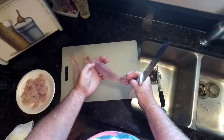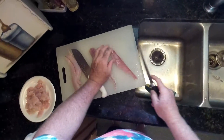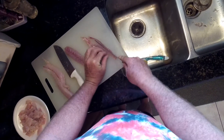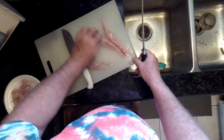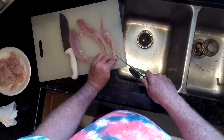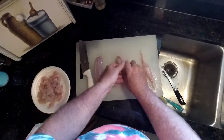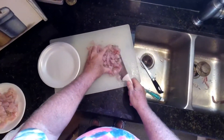The next step is to prep my redfish. When I clean them, I'll make sure they're boneless fillets and I take out all the red meat I can. Make sure you've got nice, clean fillets. We'll do the same thing with these — nice small cubes. And there's my redfish, all chopped.